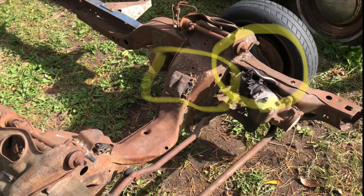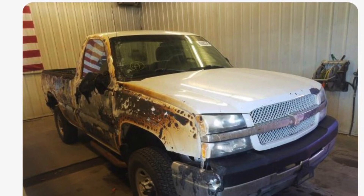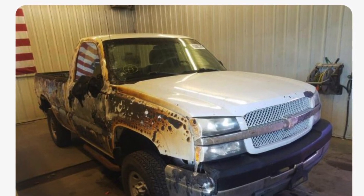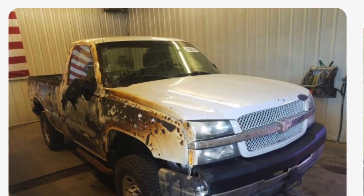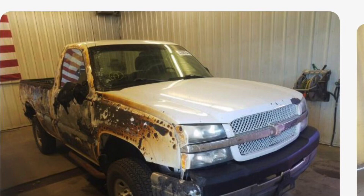I've also been keeping my eyes peeled on Copart — there was a truck on there with a 6.0 Vortec and an automatic transmission. If you guys are interested in content of me looking at trucks on Copart, hopefully I can scoop up something with a 6.0 Vortec for very cheap and get the whole truck so I have the wiring harness and all that stuff. We'll see how that goes.